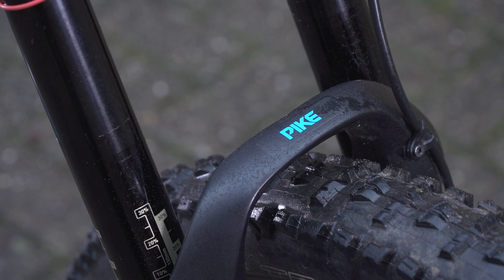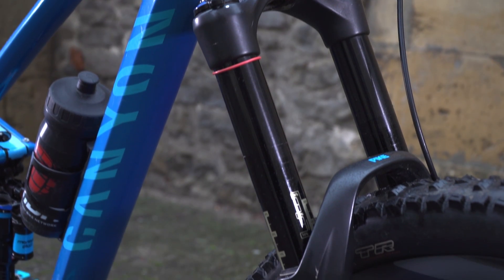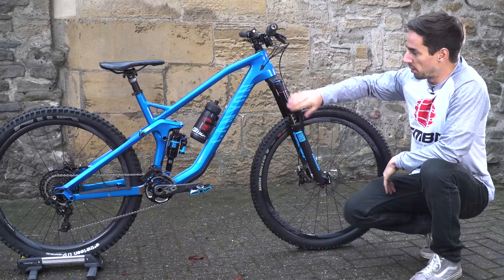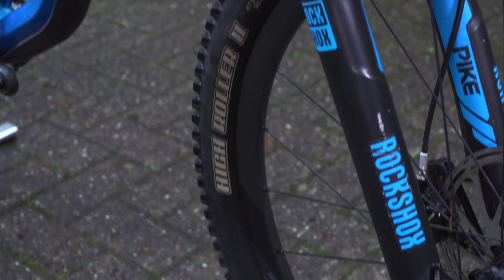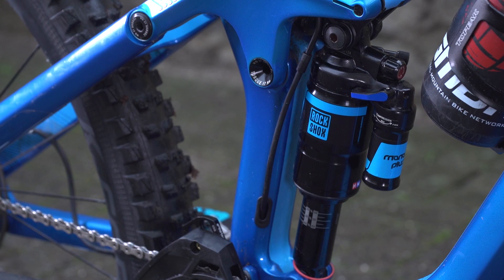The suspension fork up front is a RockShox Pike — 160mm travel, lovely all-black and stealthy. A nice little touch on these Canyons is the stickers on the fork and the shock to match that lovely paint job on the bike.